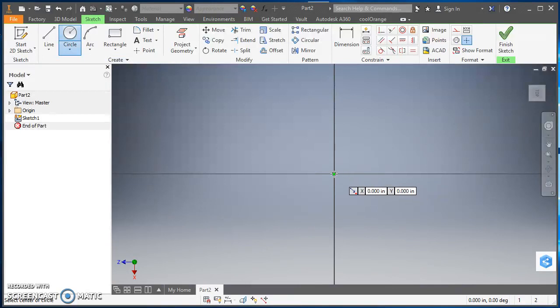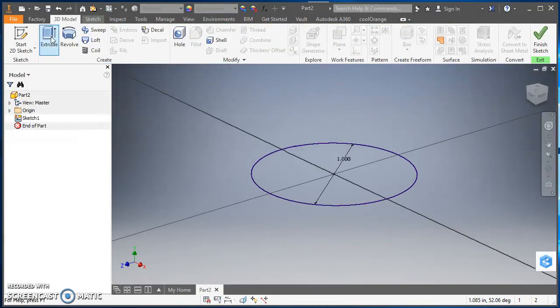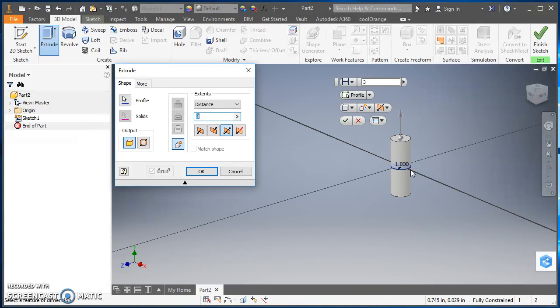Click on Circle, put the center point right at the origin by left-clicking, and make the diameter 1 inch — type in 1 and hit Enter. Then come up to the ribbon, click on the 3D Model tab, and click Extrude. Inventor automatically selects the profile. I'm going to make this cylinder 3 inches long using the symmetric option, so it goes 1½ inches up and 1½ inches down from where I created my sketch. That looks good, so I'll hit OK.